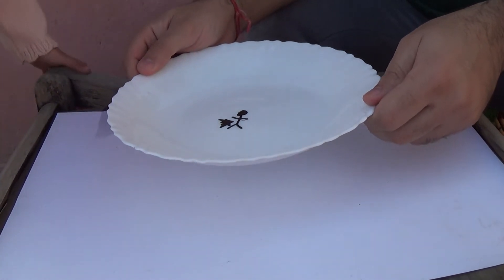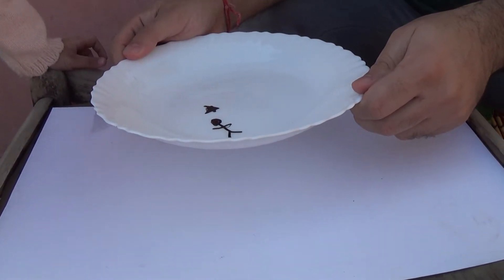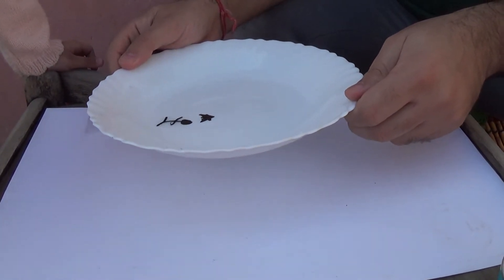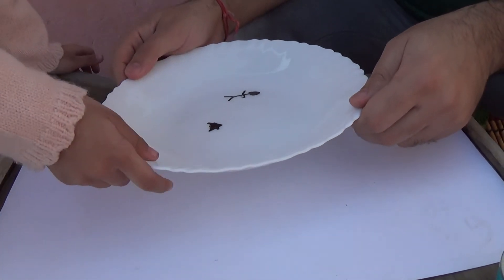So that is how you have fun with hot water, a plate, and some whiteboard marker. Hey, it's belly dancing again. Where is the star? It's not moving.